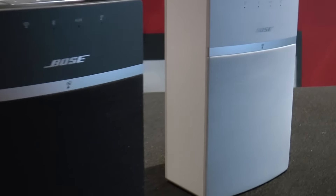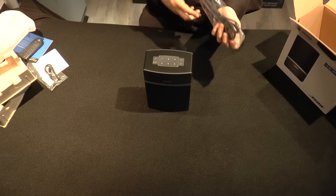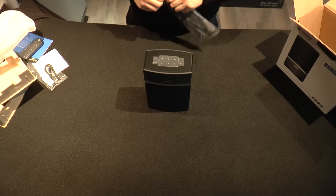I also want to show that it comes in white, and the cool thing about it is the speaker grill is also white in color, as opposed to the black — which is kind of what people are doing nowadays.